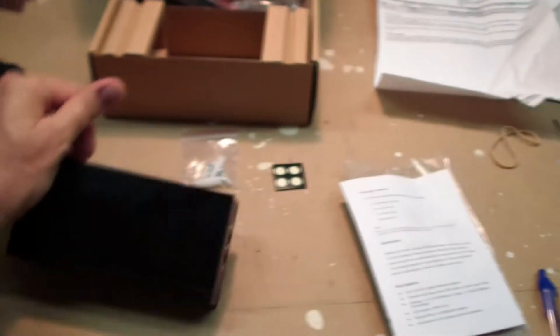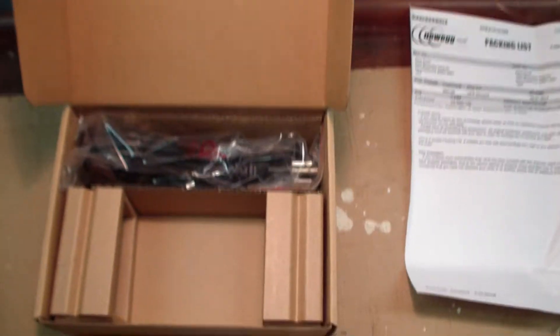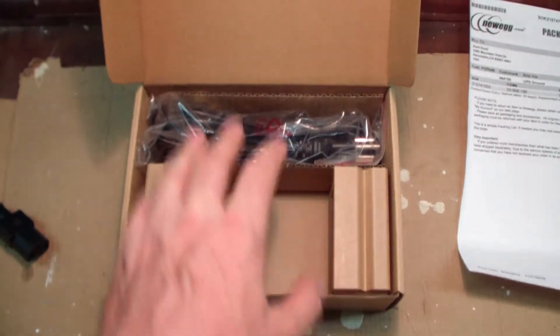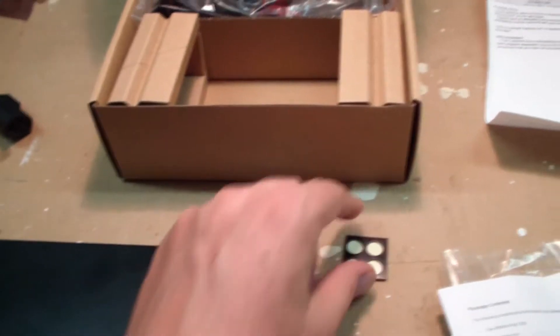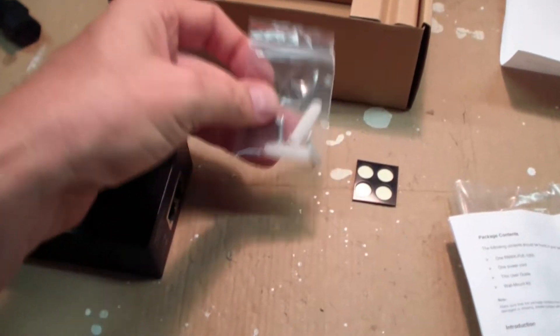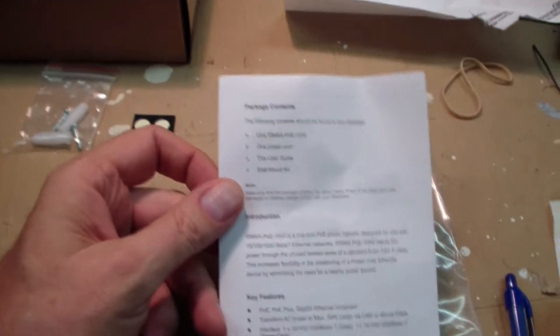Here's the box, and this is what came in the box. It was shipped in a nice sturdy box with solid cardboard end pieces that hold the unit safely and securely. It came with a power cord, four little rubber feet that I'd already mounted onto the bottom, a wall mount kit, and some handy instructions.